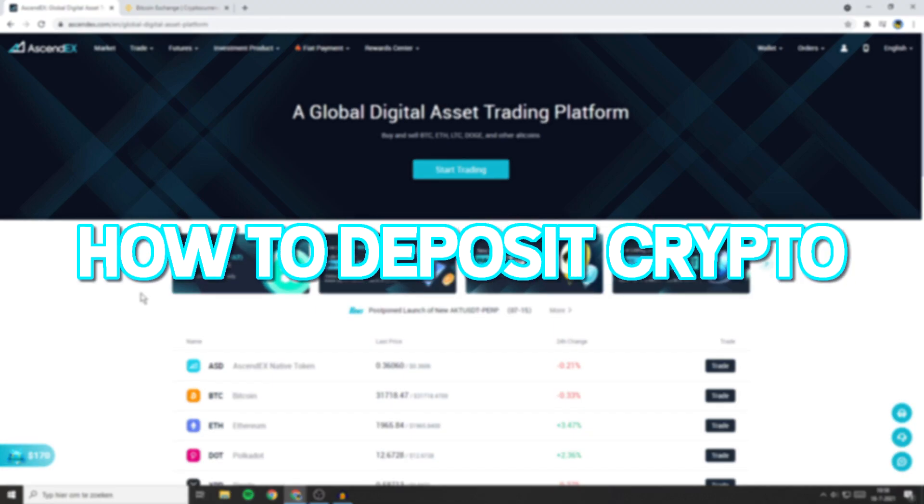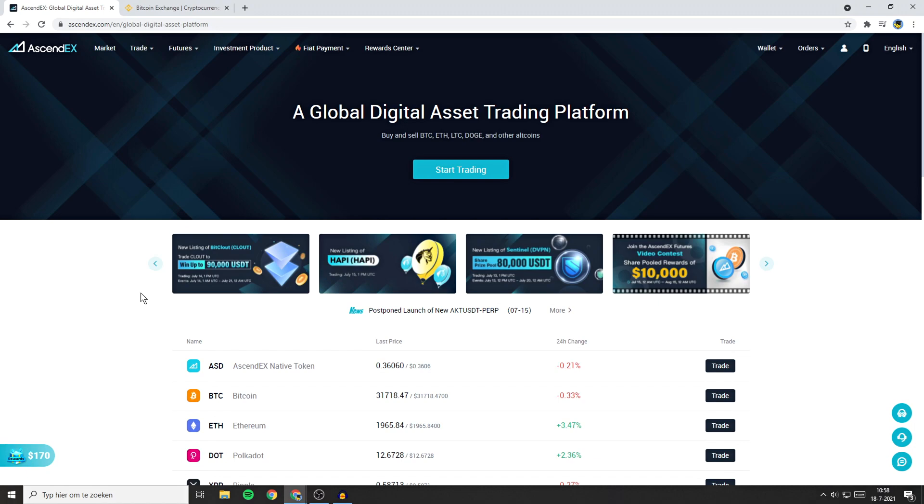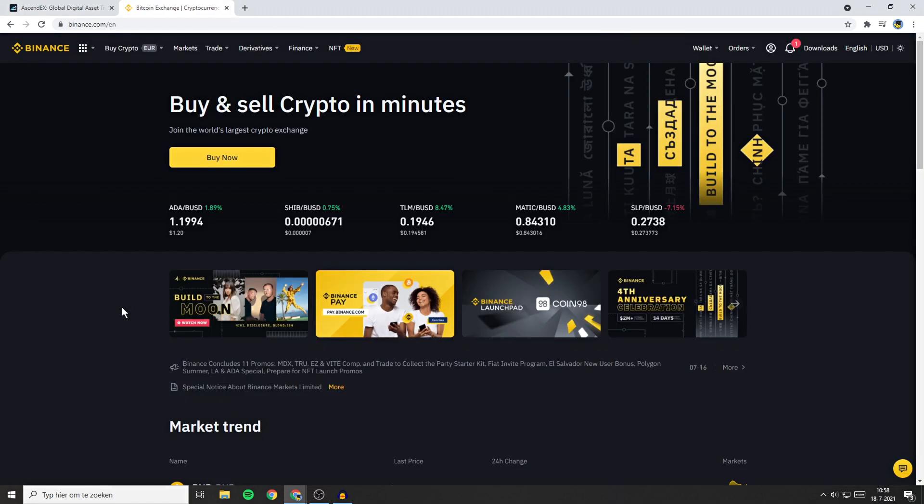Now that you know how to buy cryptocurrencies using FIAT, I will show you how to deposit cryptocurrencies into the Ascendax exchange. To do this, you need to have at least one other wallet that's not located on this exchange — for me that will be Binance, but you can do this with any other exchange.